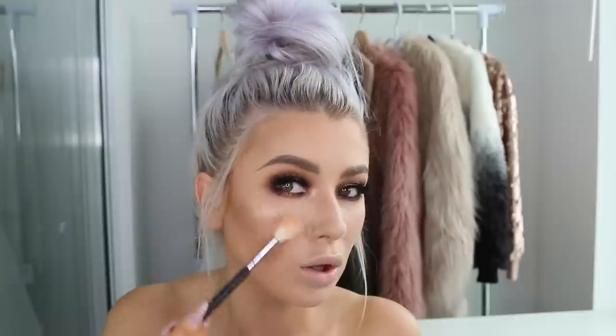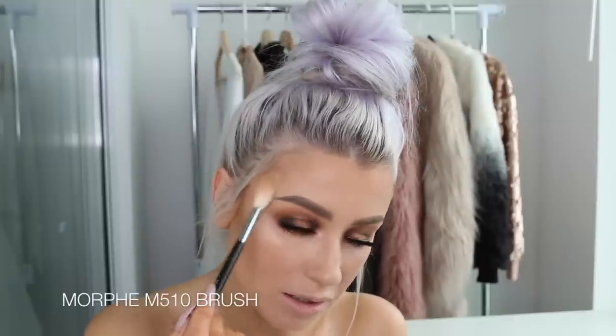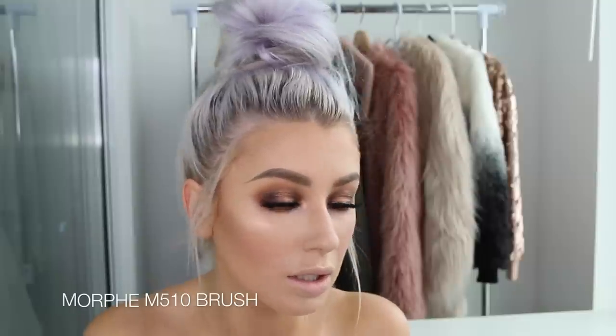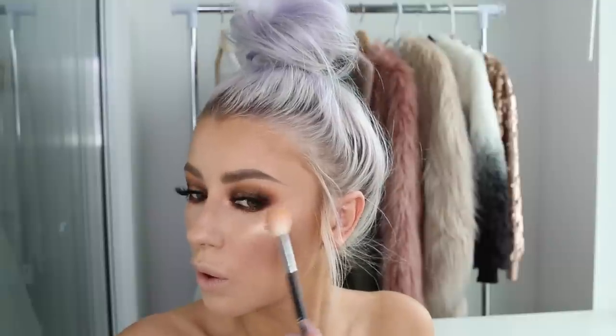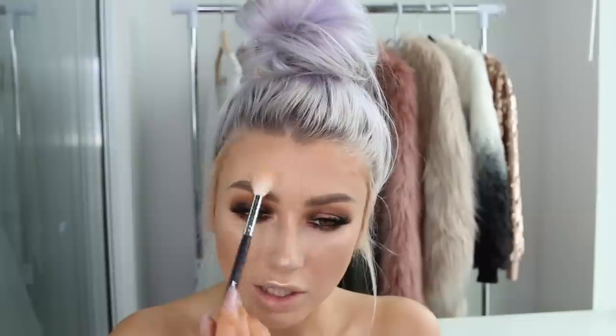For my highlight, you already know what it's going to be. Today I'm actually going to use shade 143 so it's more of a goldy shade. I go highlight everywhere — even the chin — I have no shame. Nicole and Norvina should be awarded medals for making this palette — a medal of Glowness.